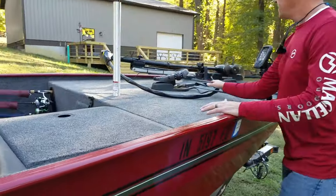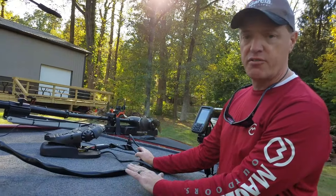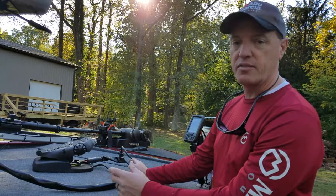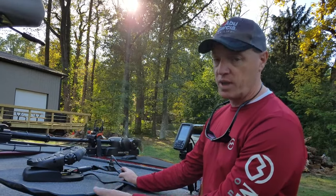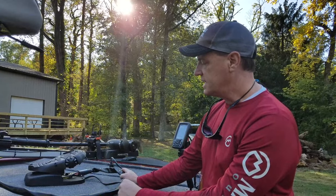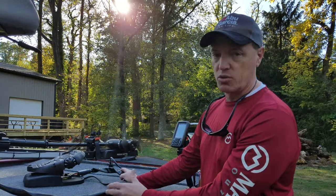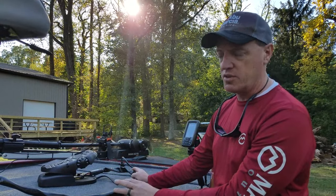Up front, the trolling motor is a 45-pound thrust Minn Kota Edge. Some guys were wondering if it was underpowered. When we fished last weekend with some wind and chop, it did just fine. The only knock is that speeds one and two are kind of about the same, and when you jump up to five you may be going a little too fast. He'll probably upgrade the trolling motor down the road, but it'll work just fine until then.